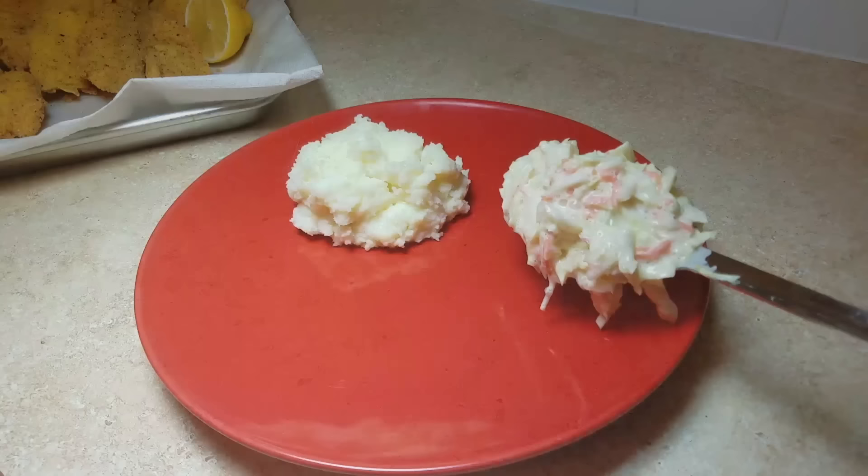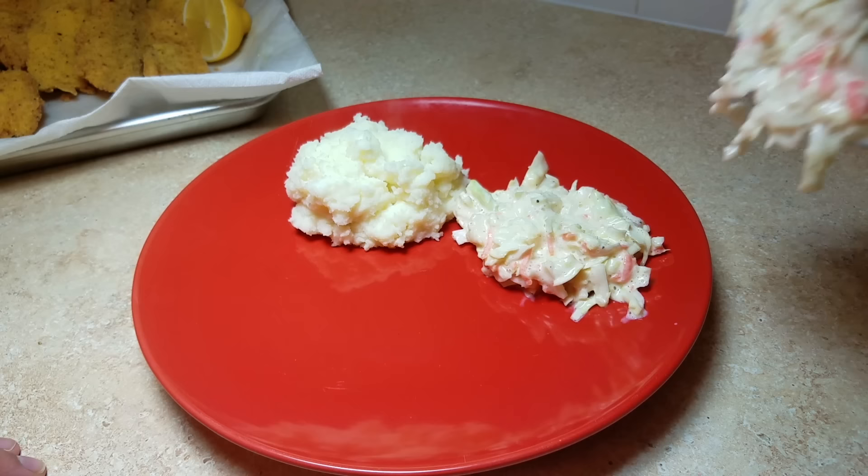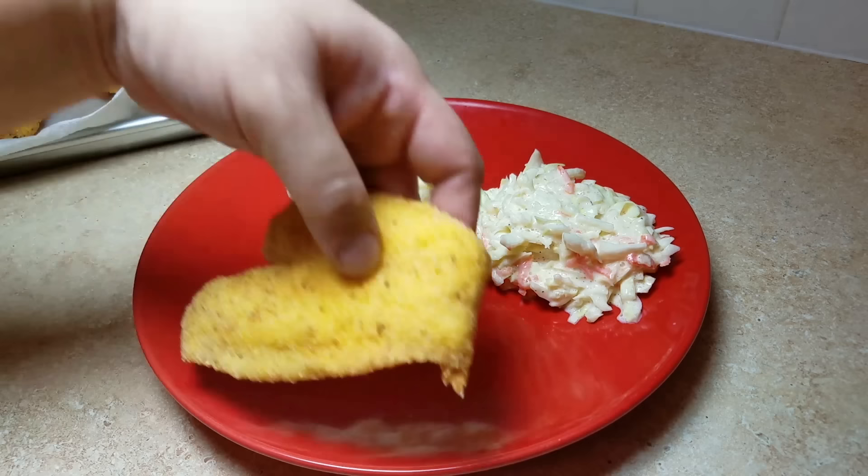I made this coleslaw yesterday to serve today with dinner — I made a delicious fish fry. By the way, I have the video for my fried fish and I will leave the link below.